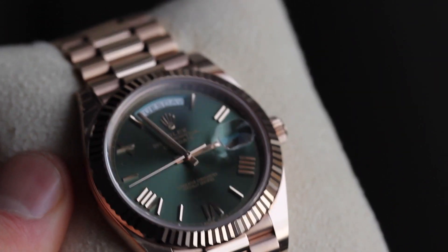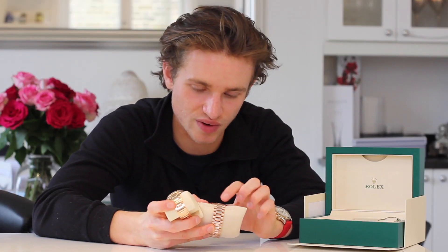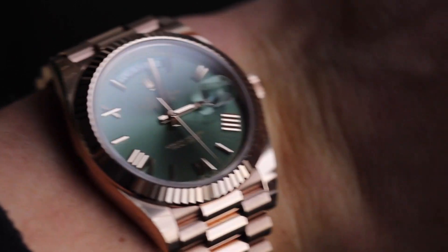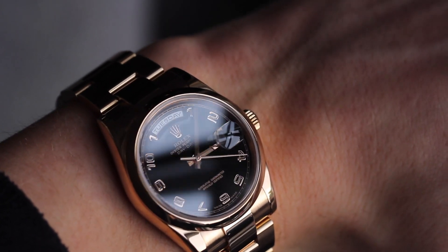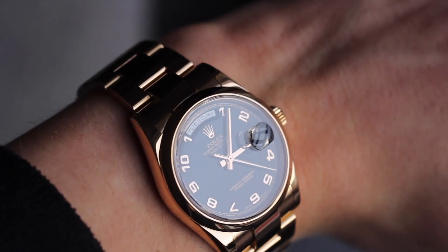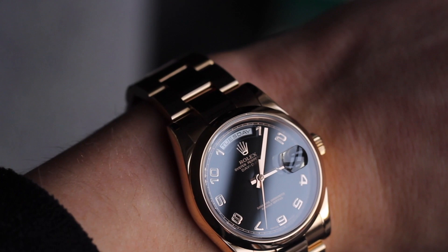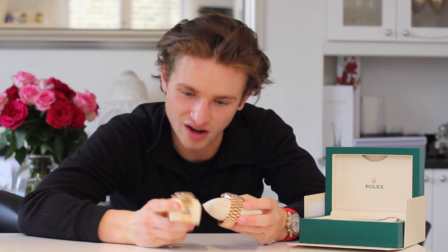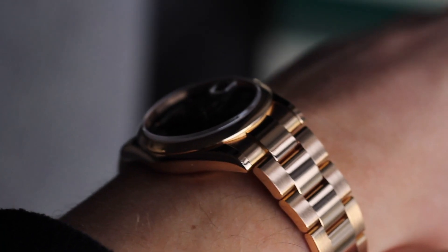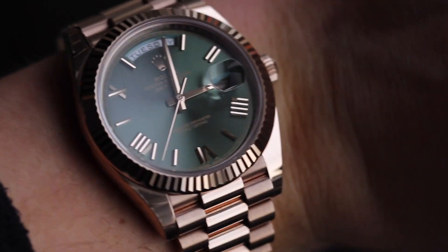Once you get them both on your wrist, you can definitely tell the Day-Date 40 is bigger. It's one of the best proportioned watches out there — it looks stunning on the wrist. I love the way the bracelet interacts and it looks really smart. It fits my wrist perfectly. The 36 is too small for me — I would never have this one. But for girls and guys with smaller wrists or guys who prefer smaller watches, it just doesn't work for me personally. Being smaller, it also feels like it sits higher on the wrist because it doesn't have as much surface area to volume ratio.